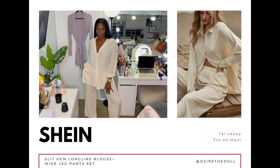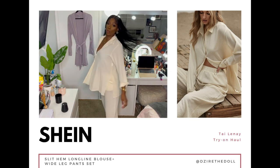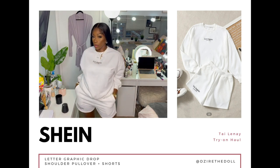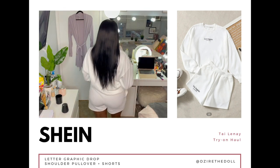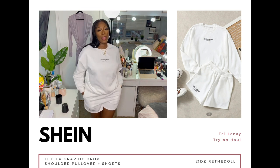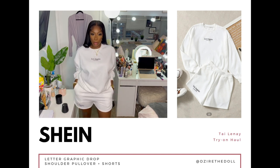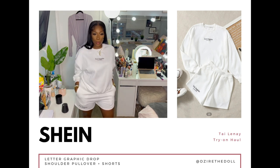This is a graphic pullover sweatshirt and short set in the color white, size large eight to ten. I believe they had about four different colors, but of course I got the white because it's a cute cool summer night vibe. The sweater isn't thick and the shorts are breathable — they're not too tight.